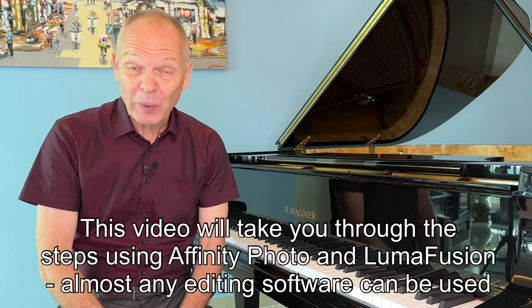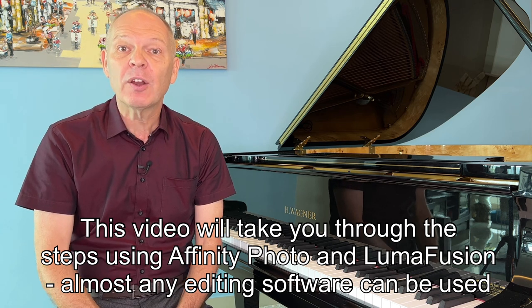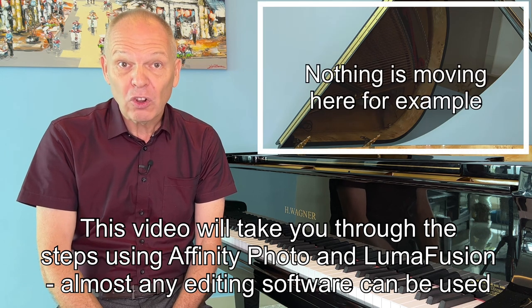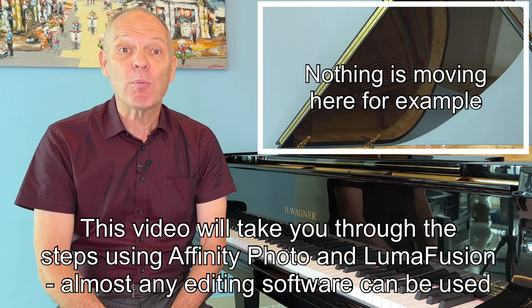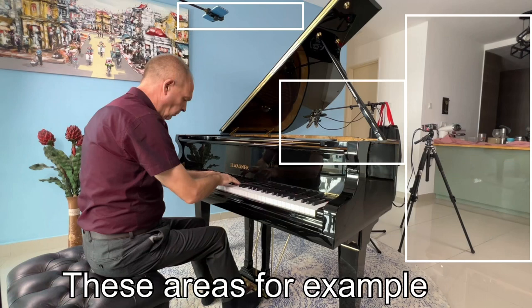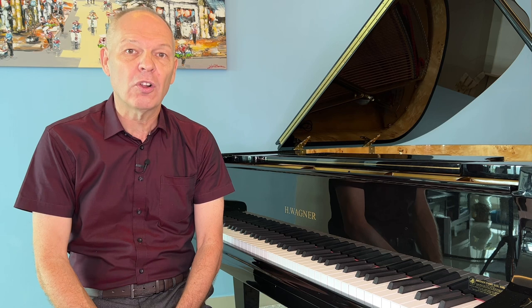However what can first start out as a disadvantage we can also use to our advantage, because the piano is so large most of the frame when we're filming doesn't move at all, and we certainly can't move around an awful lot when we're playing piano. This means we've got the option to remove anything we don't like, as long as it's in a part of the video where nothing else is moving. We're going to combine the video with what's called a composite photograph, and I'll show you how.